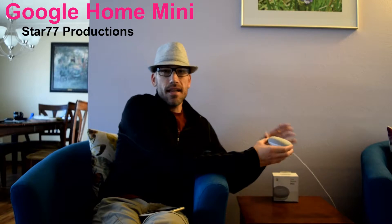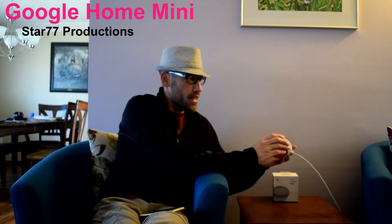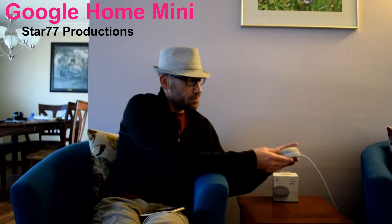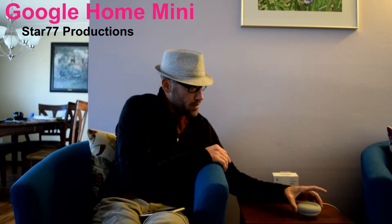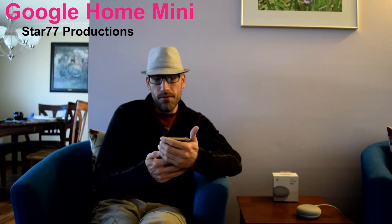So it'll sit just about anywhere and it will not fall off or be bumped around very easily. It's really easy to set up. There's really only one button on this thing, and that's whether or not you would like to turn off the voice control. So when you set it down and open the box up,